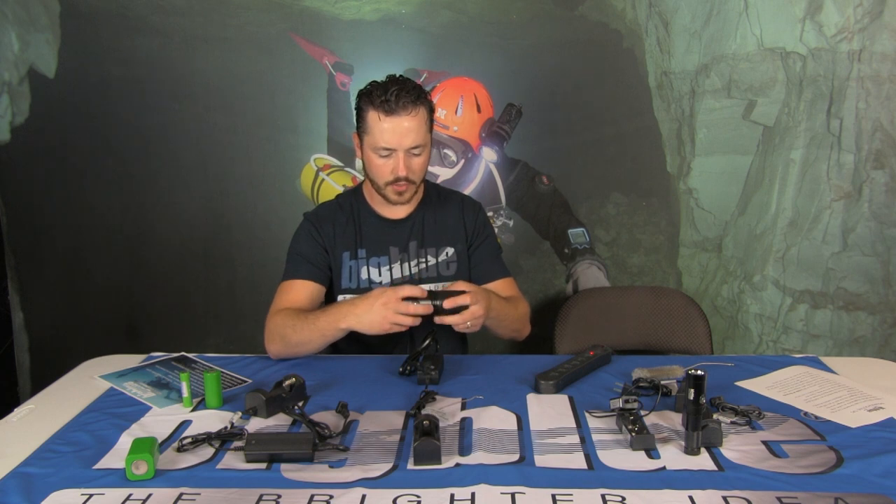A couple of things I wanted to mention — if you're considering buying a Big Blue dive light, our customer service is all US-based. If you have a problem with your light and you call in, you're going to talk to someone here in the US. If you have any issues, you can email sales@bigbluedivelights.com or call us at 727-442-2300. I try to have very quick turnaround times for lights both in and out of warranty. If your light is out of warranty, I try to work with you as best I can. Our warranty is one year, and we have a six-month warranty on the batteries.